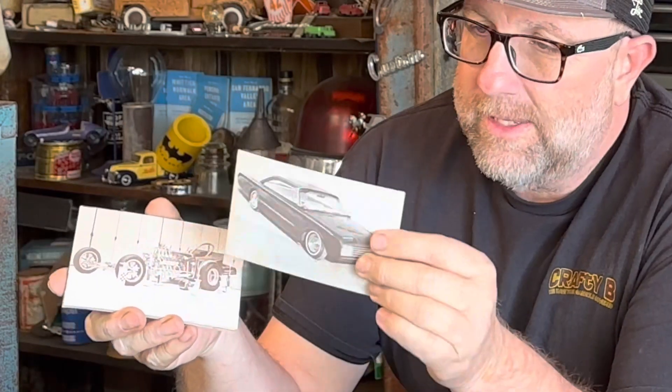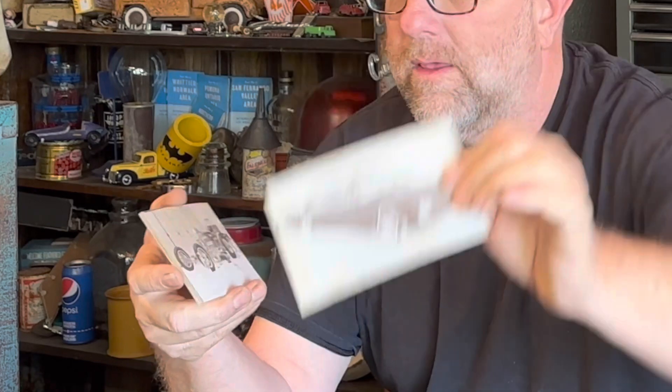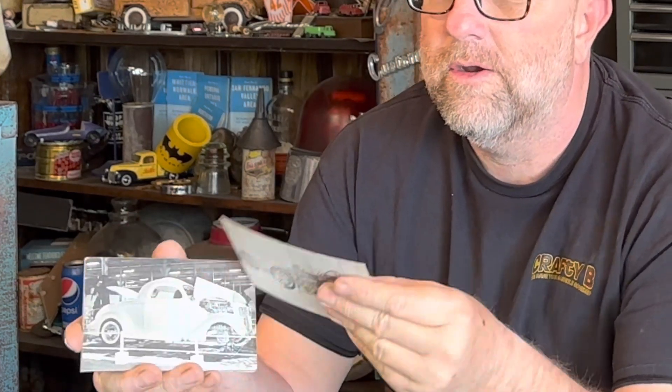Before I get on to the other two projects, I wanted to share with you these cards, because this is part of the other project. I wanted to make sure I showed you how special these are, because then all the projects will come together. What I got here is a collection of old cards that were distributed by magazines. This one is courtesy of International Championship Auto Shows.